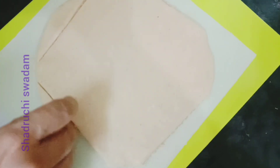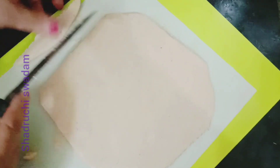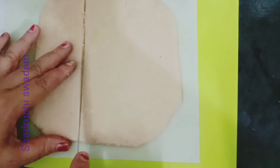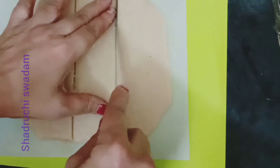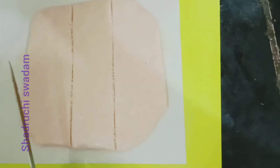I love cashew burfi prepared at home — my mom prepares this for my birthday and any special occasion. If a guest comes suddenly, you can prepare this recipe instantly for them. The taste which you prepare at home is totally different from what you get outside in a sweet shop.